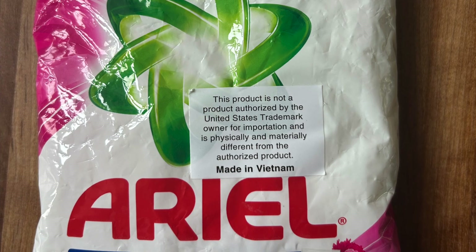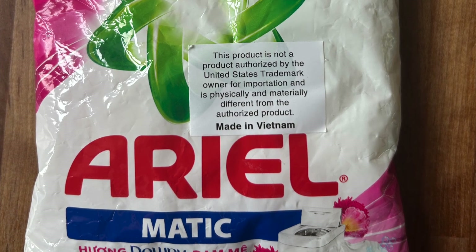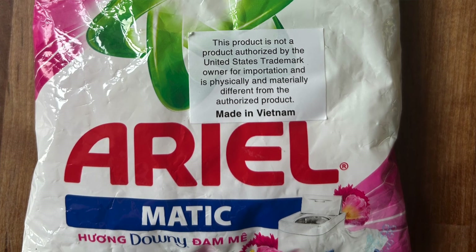It could have different ingredients, scents, packaging, or even a concentration. This particular one was made in Vietnam, not for the US market originally. These kinds of products are completely legal to sell in the United States — they just have to have that sticker warning on them.